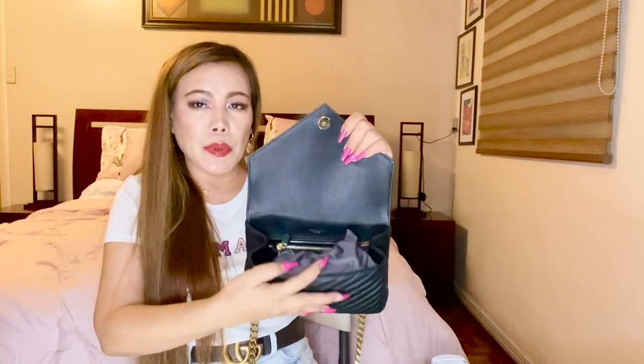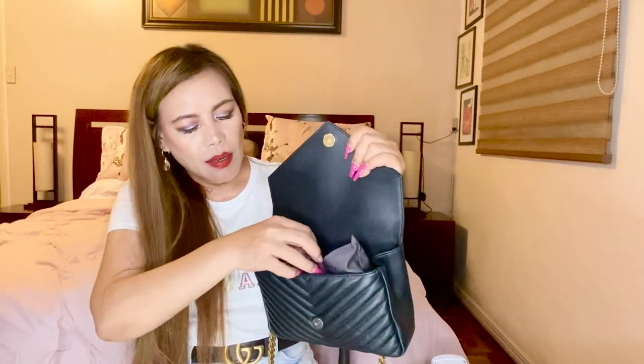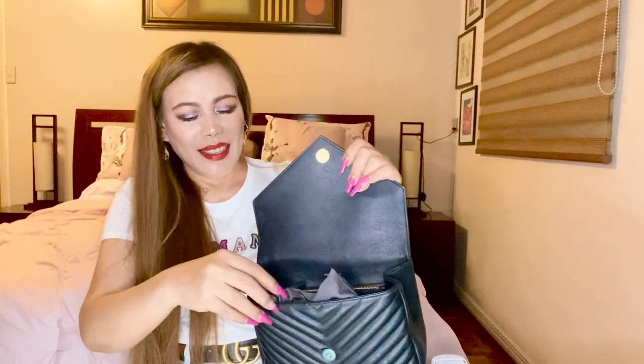Before I mention the details of the interior, I want to show you what's inside first since I still have my personal things in here. I have my Celine items — I used this last time so it's still here. I also have my mini pochette. Inside the mini pochette I have small wipes, my favorite lipstick from Hermès — it's the Indian Rose from the Rouge collection — and a lip balm from Chanel.